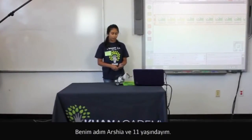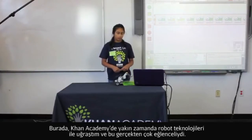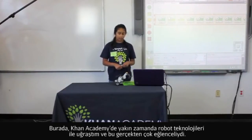I'm Arshia Deep and I am a lovely adult. I recently did robotics here at Khan Academy and it was really fun.